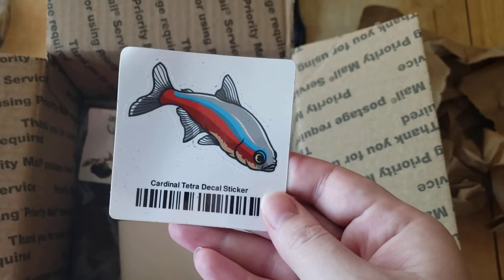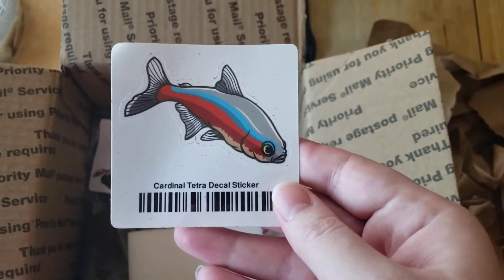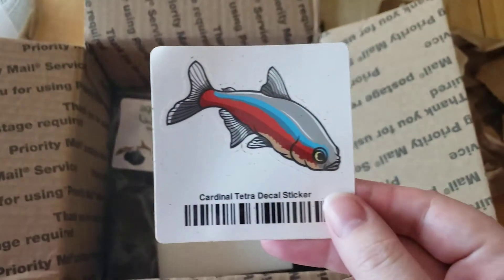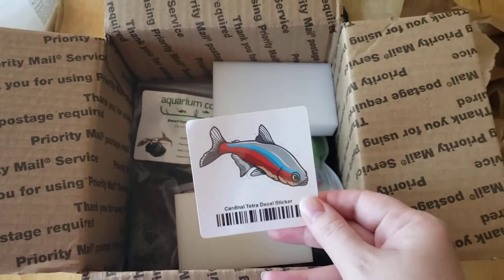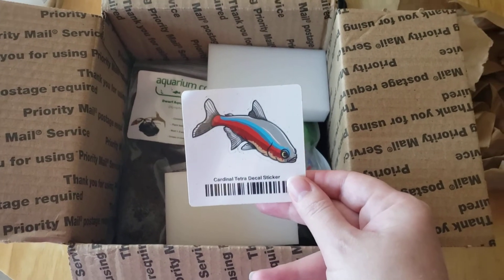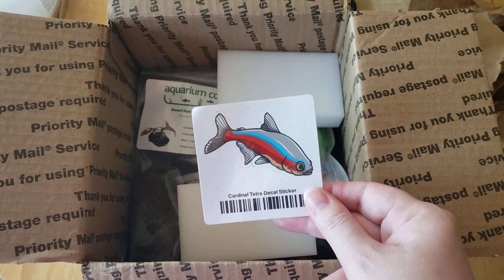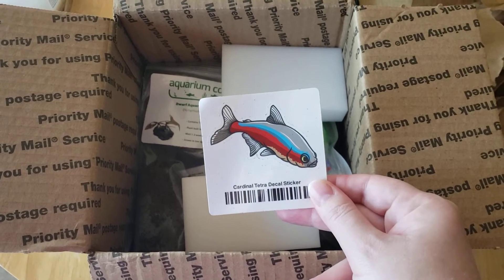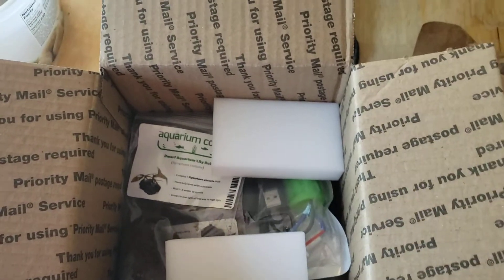Here's a very nice decal sticker. It is a Cardinal Tetra. I thought it was hilarious when I saw that they were going to include the Cardinal Tetra because I love Cardinal Tetras — they are one of my wish list fish for the future. Out of all the few different choices for stickers that they choose at random to include with your order, they happened to choose one of the only fish that I really like, and one that I have been watching videos on lately. So that's kind of fun.